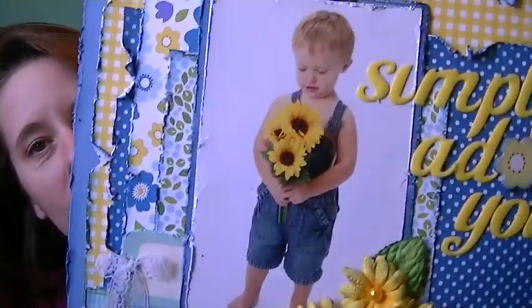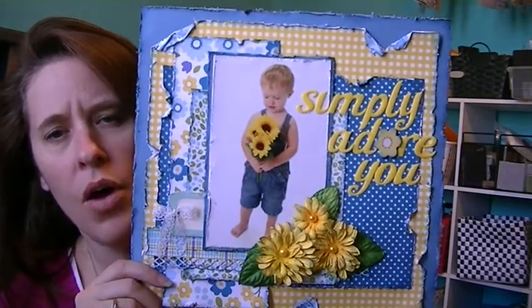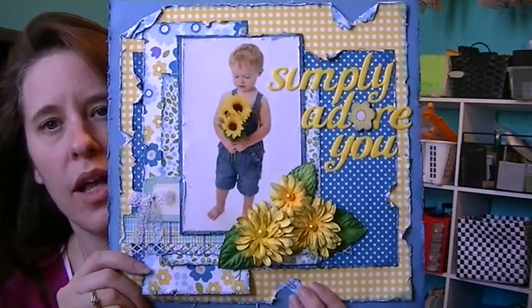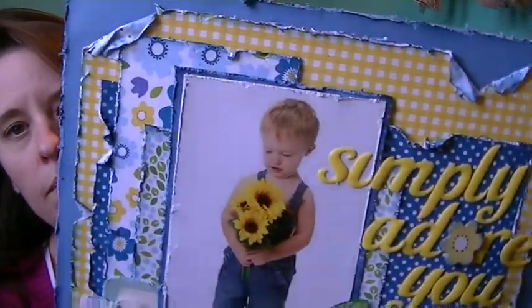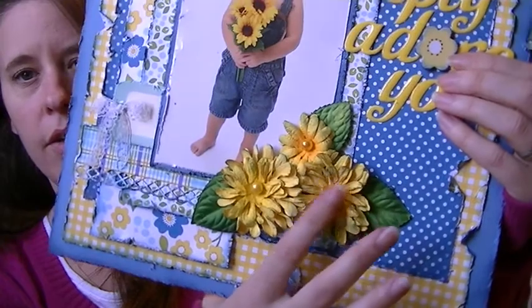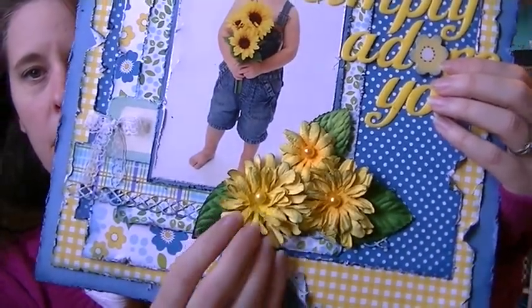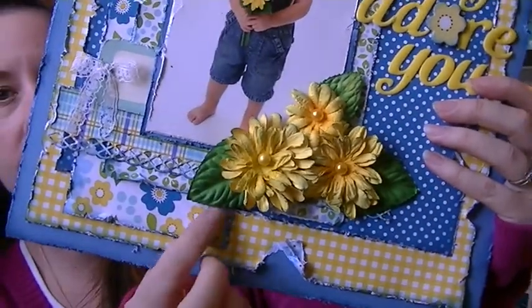This might be my favorite one — I really like it. Oh, this one's really cute too. My little boy — he's holding the flowers. As you can see, they were all inked, all distressed. A lot of ripping and tearing and stuff. So I just layered some flowers here and these are the Bow Bunny flowers — I don't know what they're called, puddles or Bow Bunny flowers. I did add the leaves.